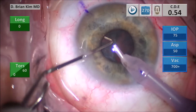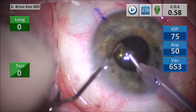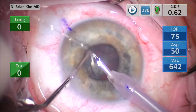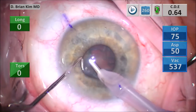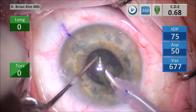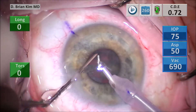Why do I want to do this? If you can minimize ultrasound and vacuum, you can provide a safer surgery. And if you can perform a technique that's consistent throughout a wide range of lens densities and pupil sizes, it can streamline your approach and make your surgeries a lot more efficient and consistent.